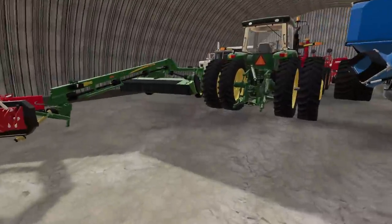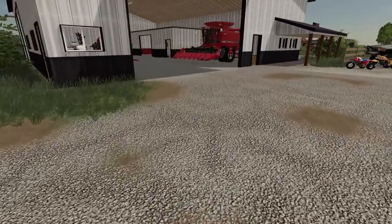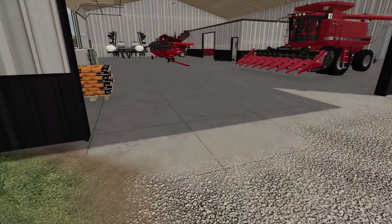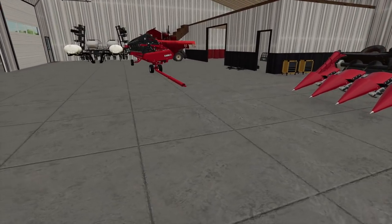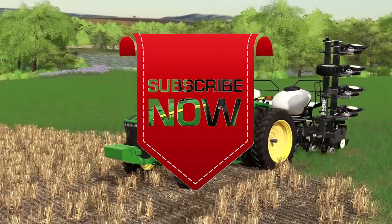Now we just need to go and tear apart our 2388 and headers, and probably need to look at our truck and our Kinsey to make sure we are ready to go for harvest. But thank you all for watching — I'm going to see you later. Over here in Missouri, make sure you smash that like button. It really helps me out and it doesn't cost you a thing. Later, y'all. Thank you all for watching.